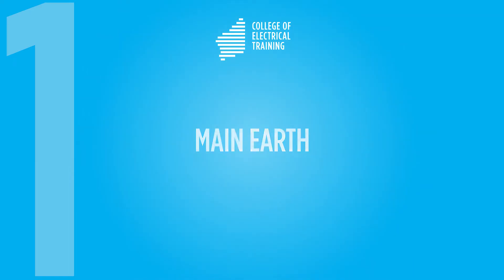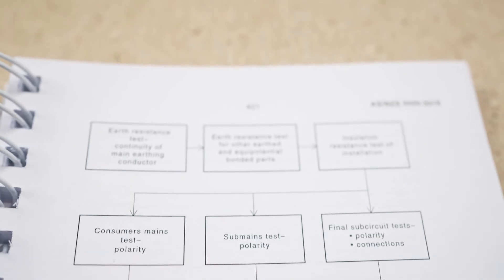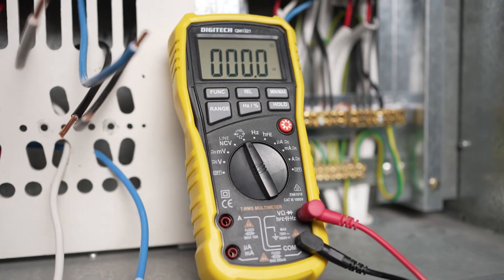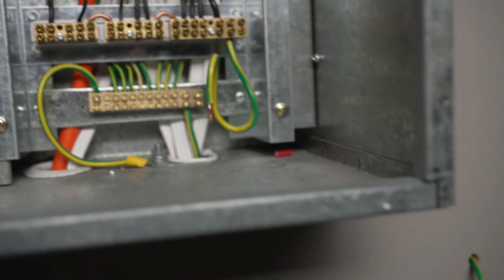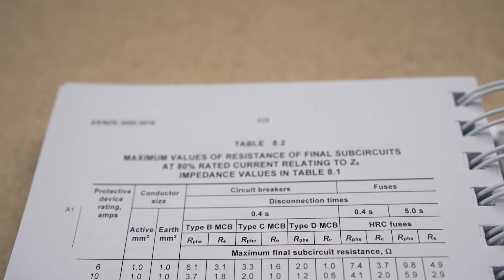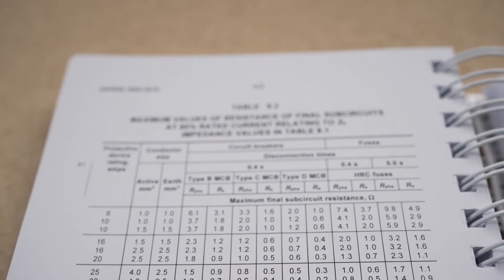Main earth. Following the testing sequence flowchart, figure 8.1, in Section 8 of ASNZS 3000, the first test performed is a resistance of the main earth conductor. You must use a multimeter set to the low ohm range for this test. In most domestic installations, the main earth conductor length will be just a few metres, from the main switchboard to the earth stake. The main earthing conductor must have a resistance of no more than 0.5 ohms.